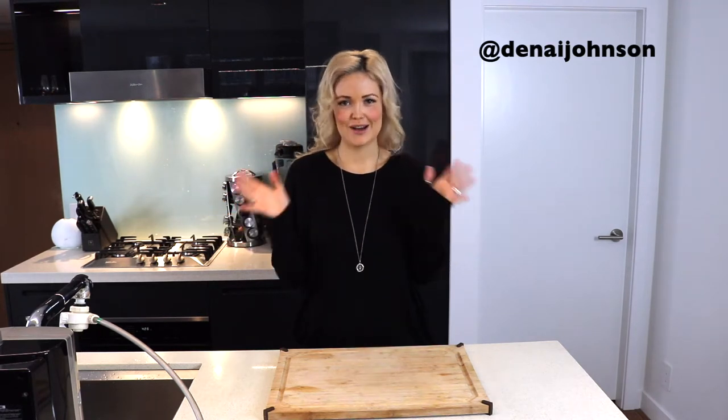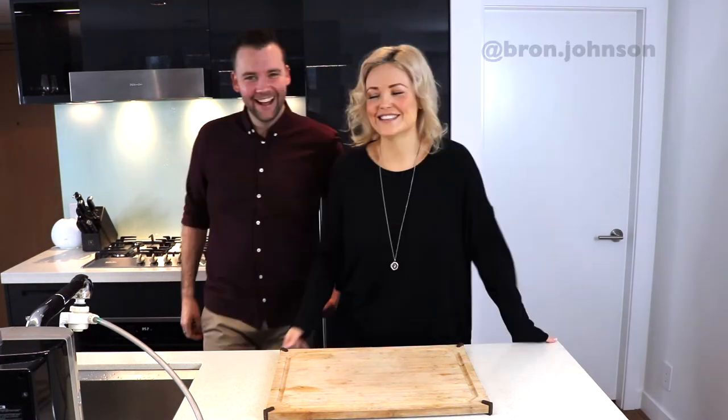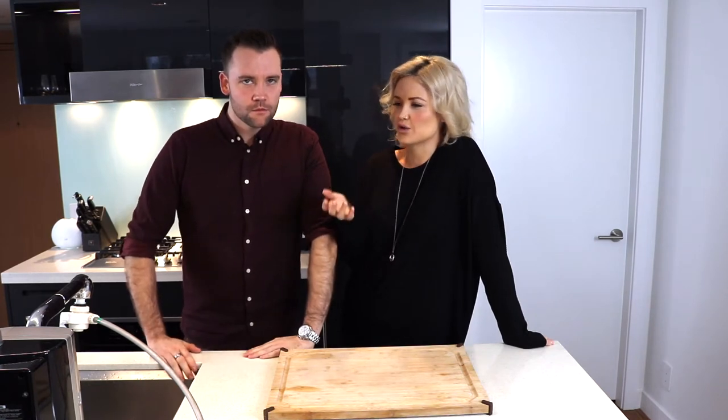Hey guys, today Johnson from Hello Well, and this week on the channel I am sharing with you guys my favorite vegan gluten-free Caesar salad recipe. This is my brother Ron — hi brother! I figured it would be a great idea to bring my brother into the video because we pretty much grew up eating mom's Caesar salad.